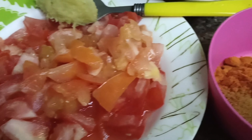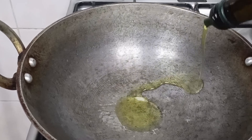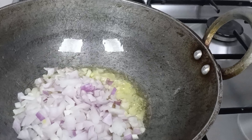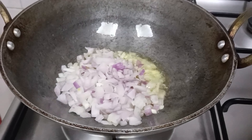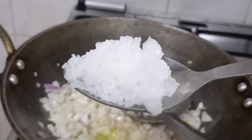You can add 2 stalks. Add 1 spoon of oil. You can add some salt and add some lime.